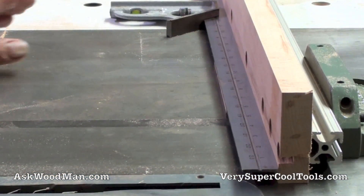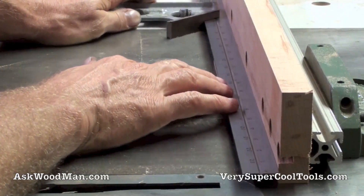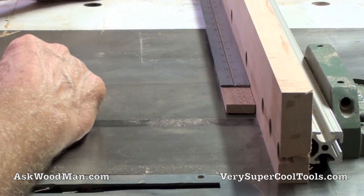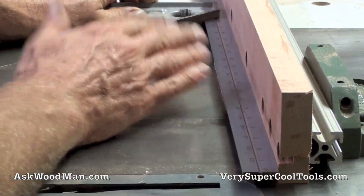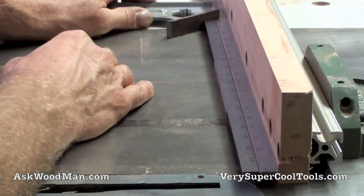Just look how flat this stays. Here's my 24-inch Mitsutoyo. That is just — what more can you ask for for woodworking?